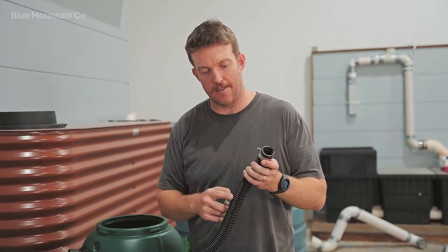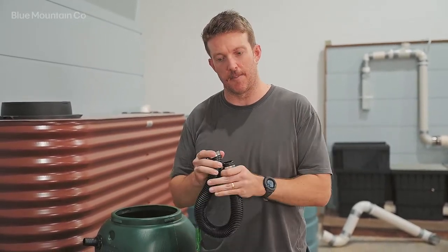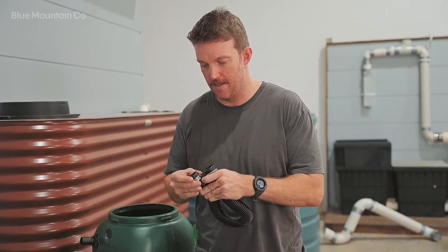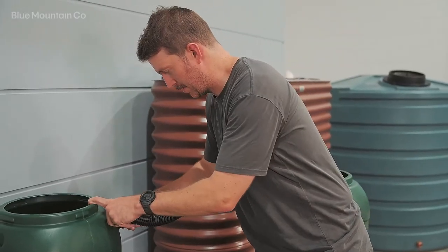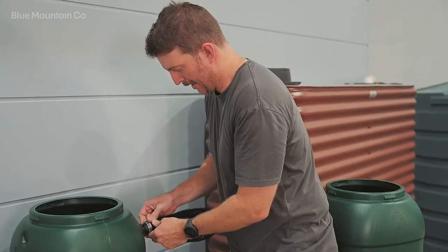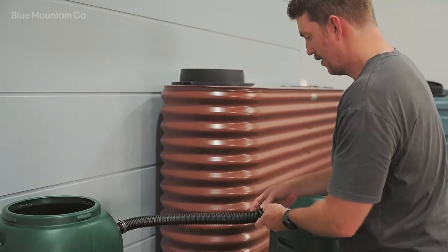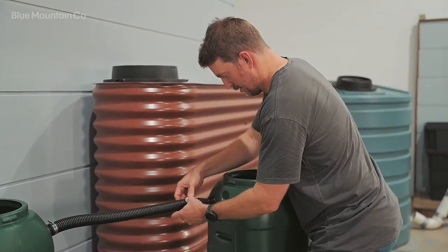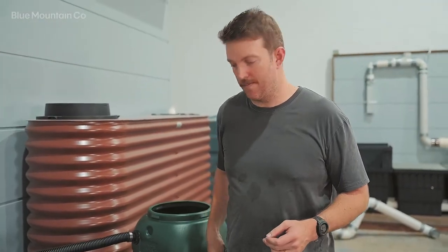Next we're going to take our length of cut hose and install our pipe clamps on the end. You might need to loosen the pipe clamps a little bit first to get them over the corrugated hose. Push that on there, making sure that the pipe clamp is sitting over the fitting — the same on the other end. Now that it's in position, take your screwdriver and tighten down those clamps.